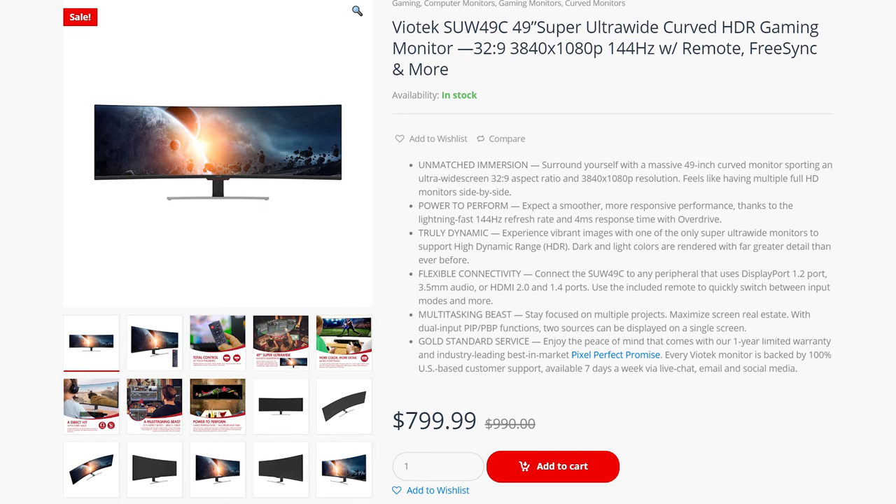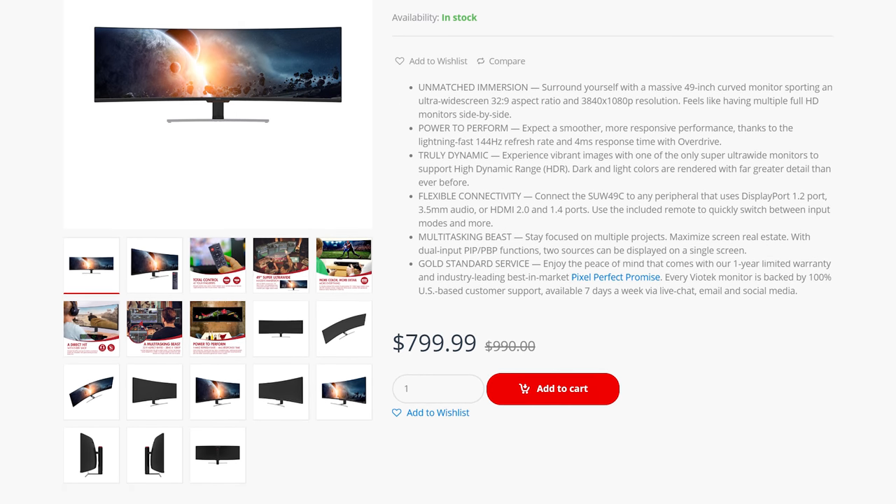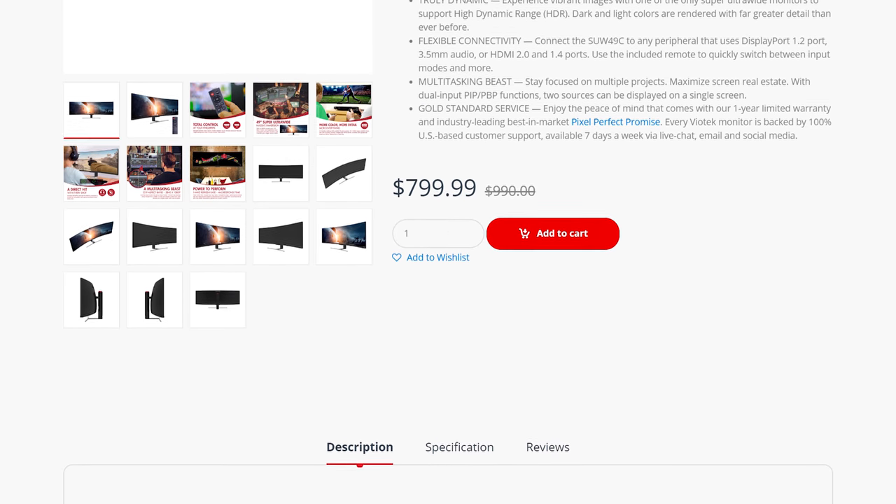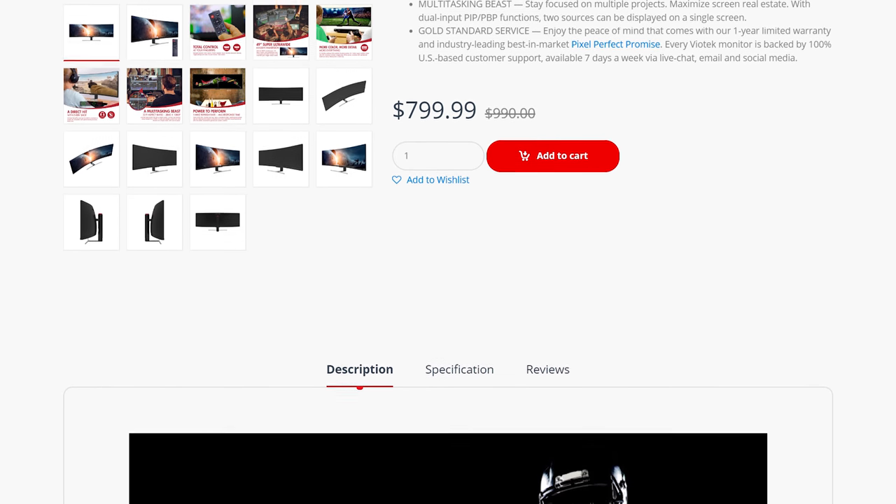Viotech is pitching this as a gaming monitor, so it packs a 144Hz maximum refresh rate with FreeSync. There's also HDR support, and it's using a curved VA panel, which shouldn't come as a surprise.